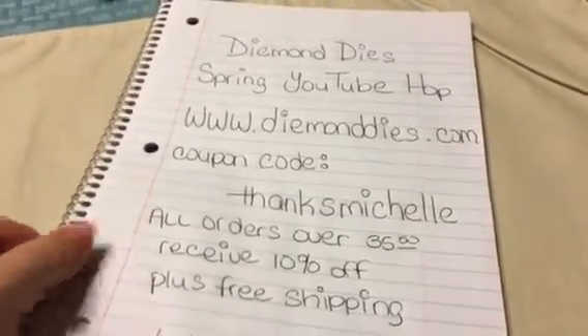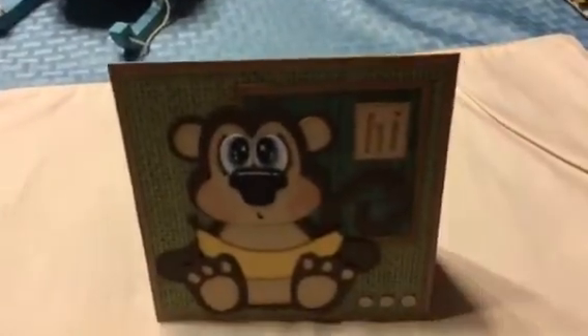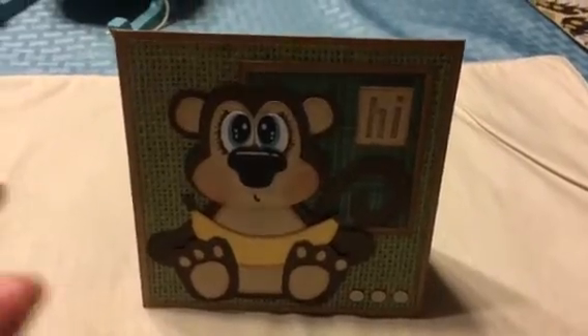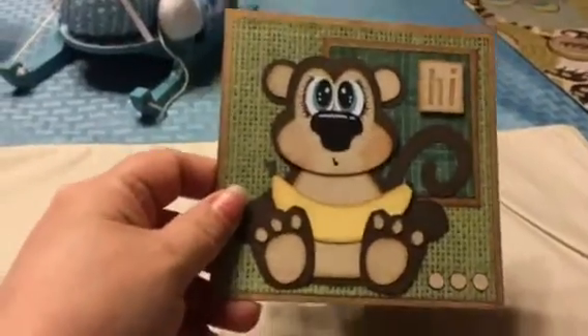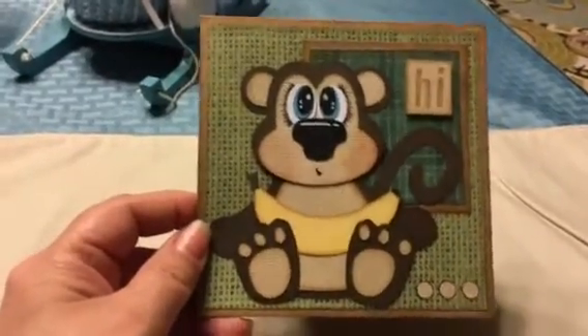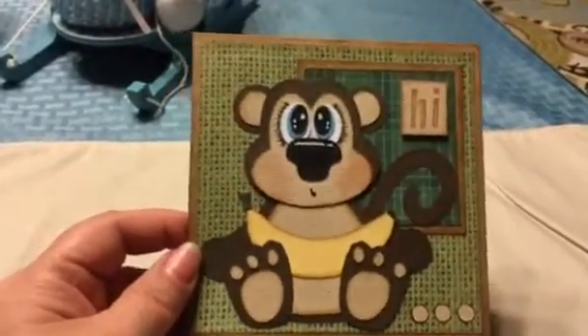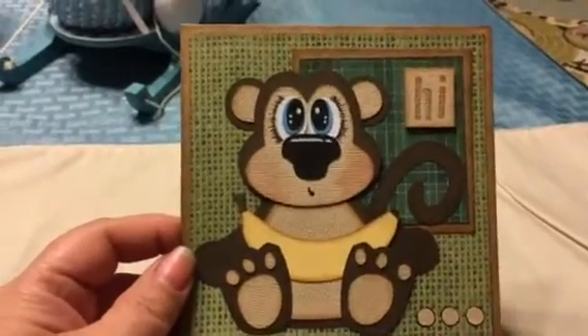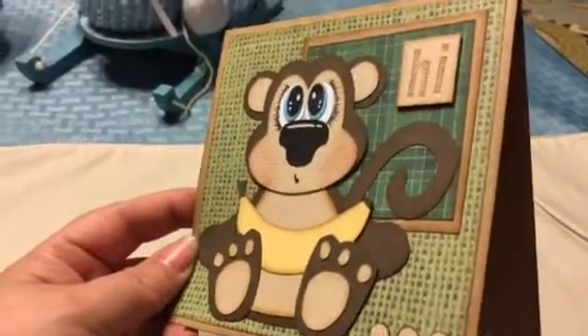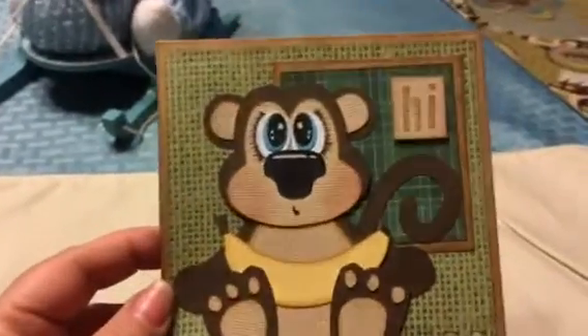So I am going to show you what I did for my project. Each person is going to do a different type of project, so definitely check it out and see what everybody has done. I used the new buildable monkey set die and I made a card. I just think he is just precious. I showed a sneak peek of this card when I showed the new releases, but here is the actual card, and as you can see he is just absolutely adorable.